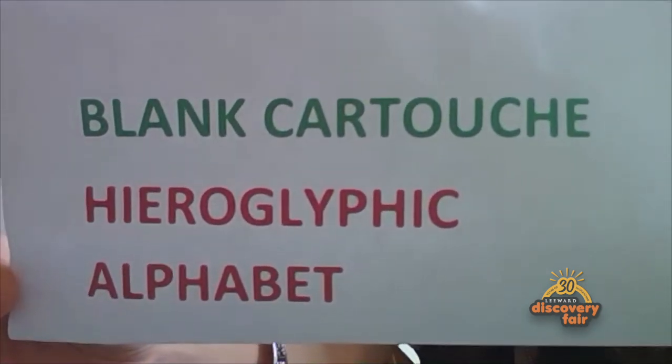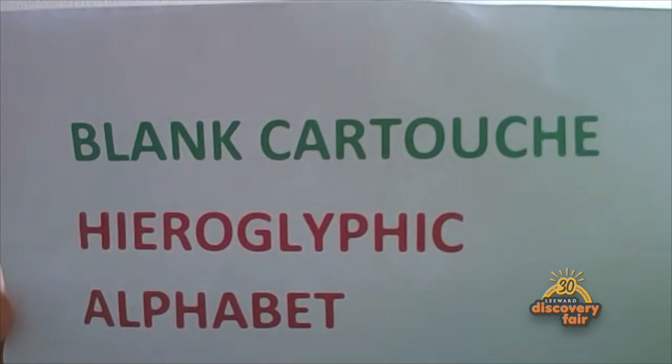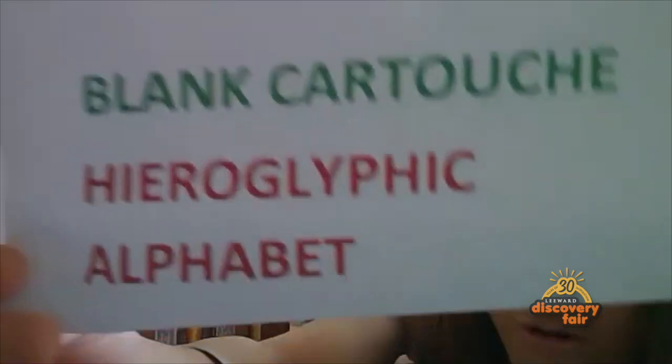Now all you need is two things. First, you need to google 'blank cartouche,' and second, you need to google 'hieroglyphic alphabet.'